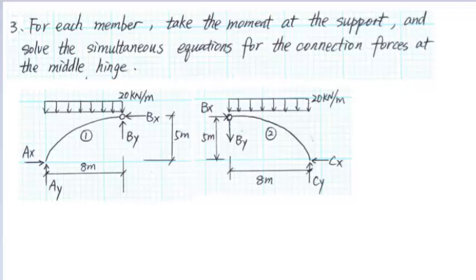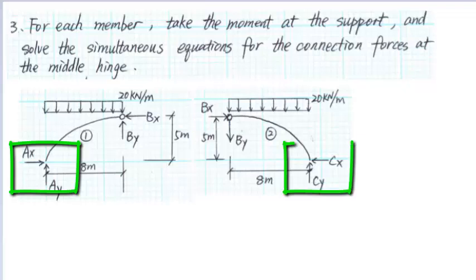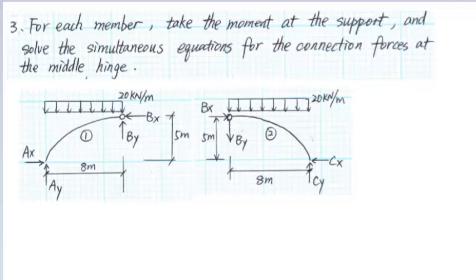In order to solve the support reactions of the three-hinged arch, we have to solve the connection forces at B first. For each member, we will sum the moment at the support A or C and we will get two equations of equilibrium for the connection forces BX and BY. Then, we will solve the two equations simultaneously to get BX and BY.